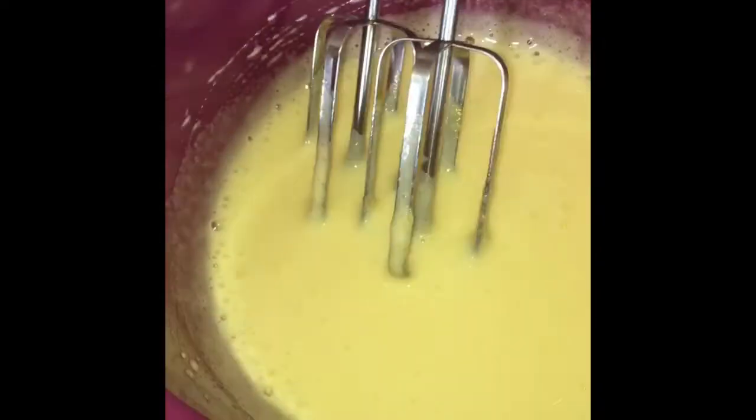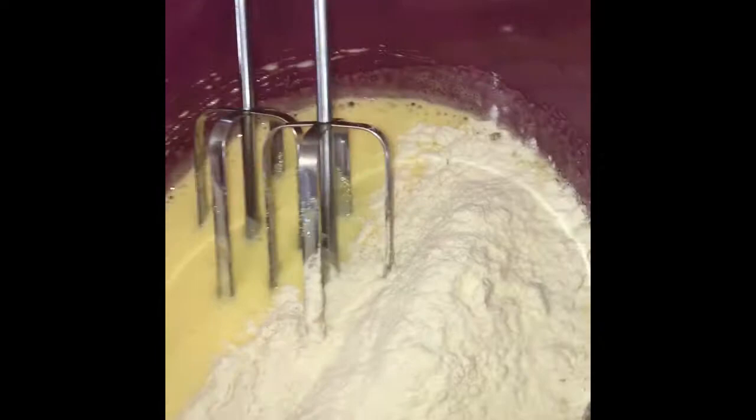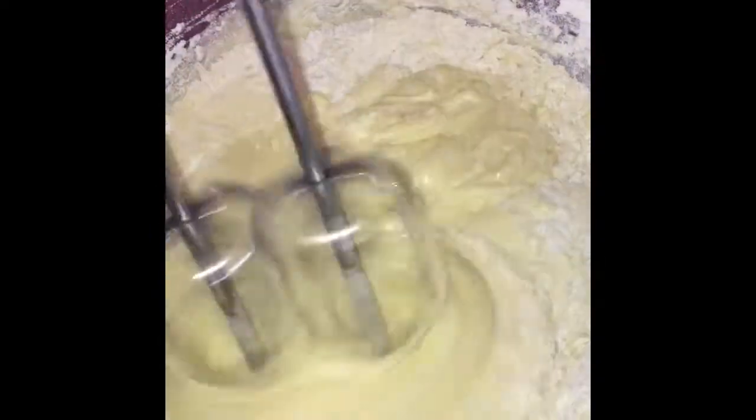So we will put slowly, slowly the flour — half of the flour. And you can put the baking powder, one teaspoon of baking powder. So then we will mix again slowly, slowly, just like that, until it mixes together.